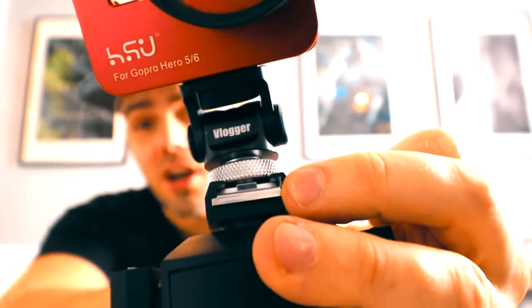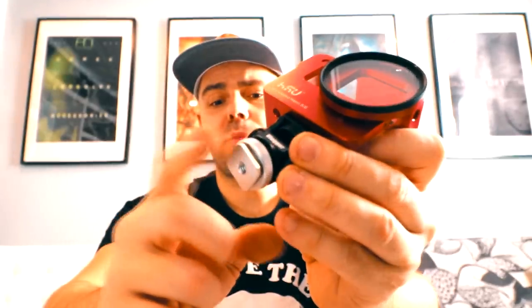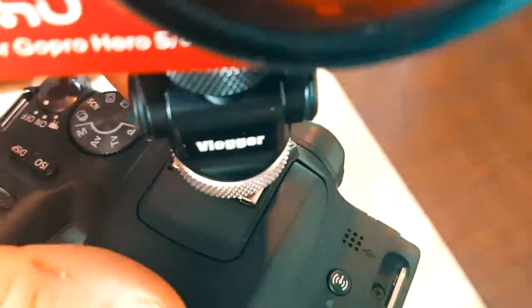The bad thing is you cannot lock the 360 degree rotation in place. The likelihood of this turning if I'm on my bike is very high. But then again, it does say that it is a vlogger mount, not a biking mount.